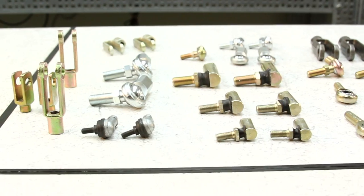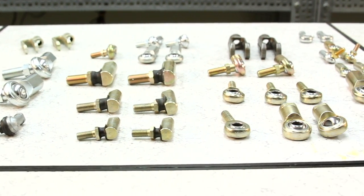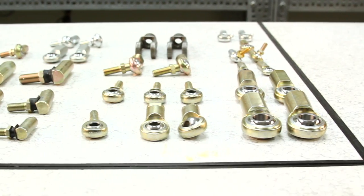Rely on the strength, precision and durability of the CTP motion transfer devices.